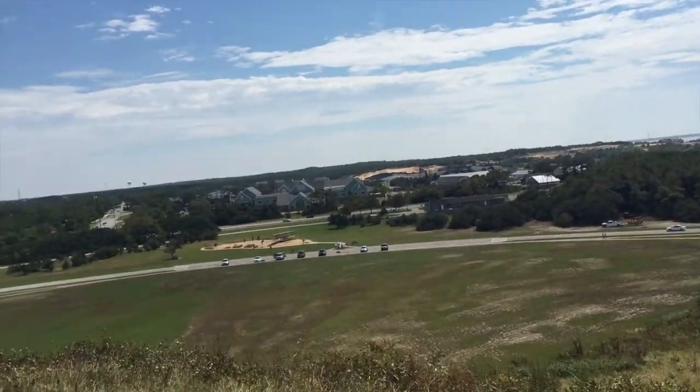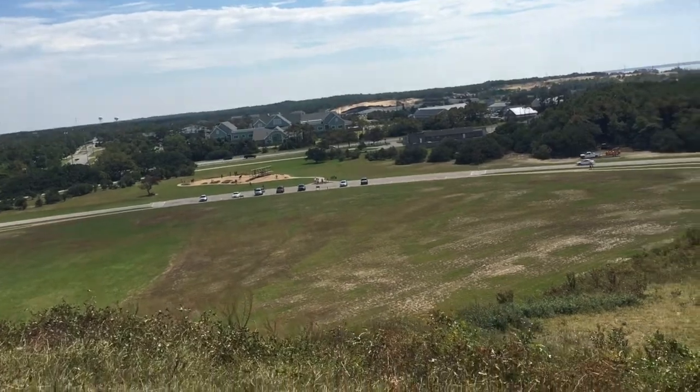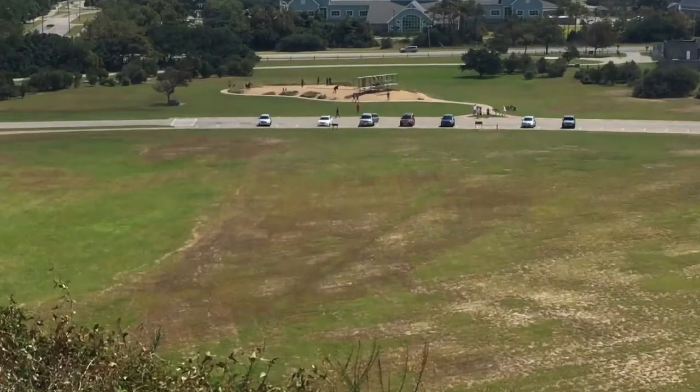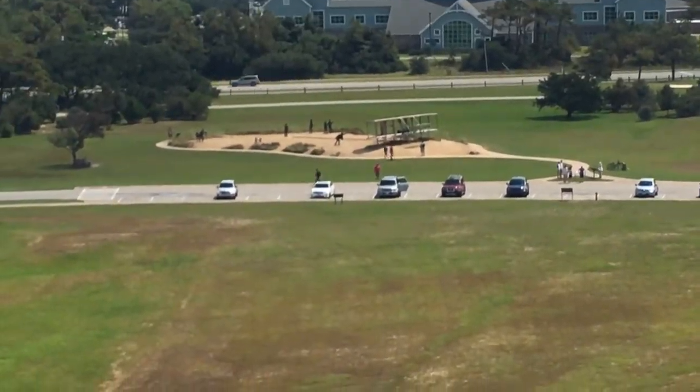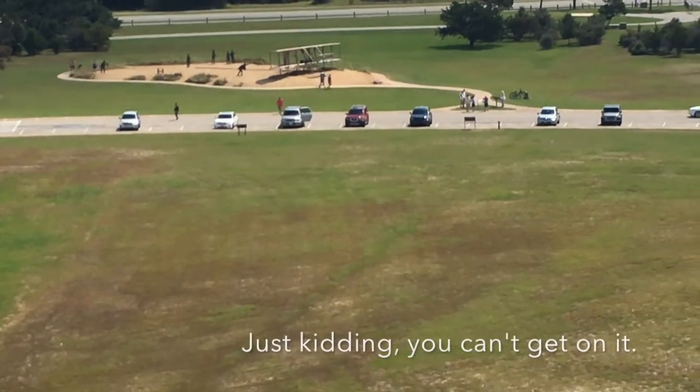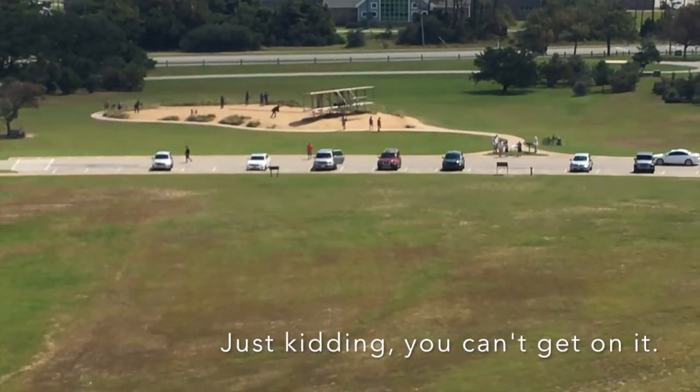Let's get a look over the hill here. Looks like we've got a little mock-up of the glider down there that you can actually get on — maybe take some pictures. We'll check that out in a minute.